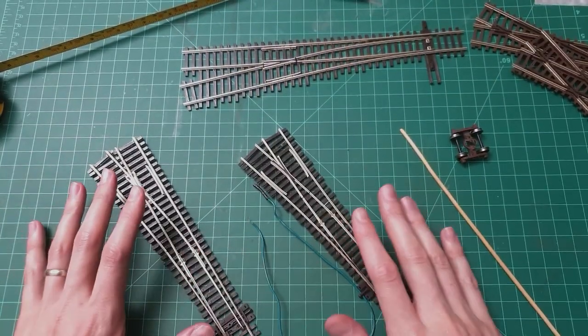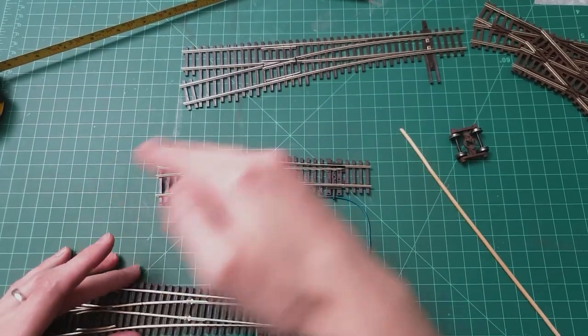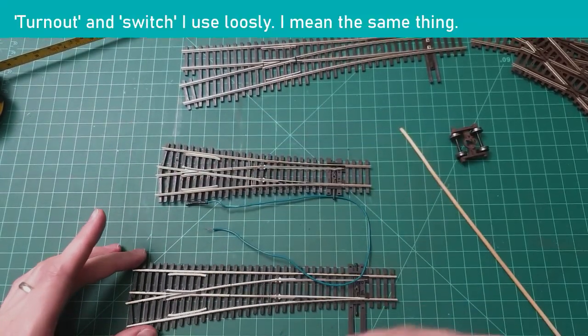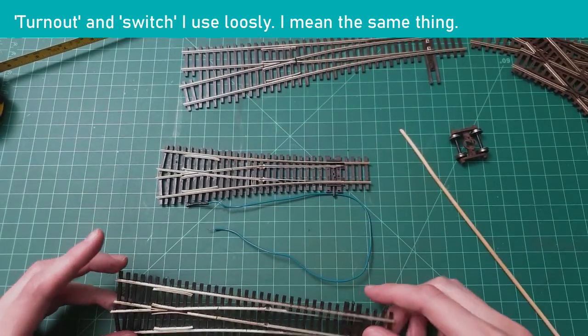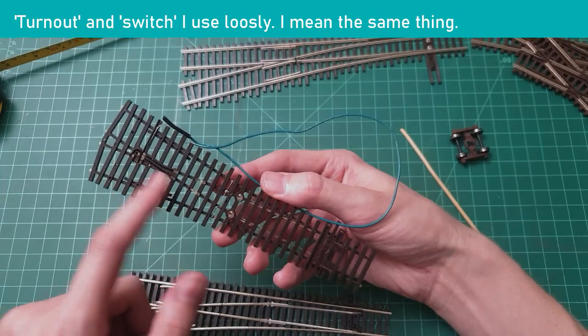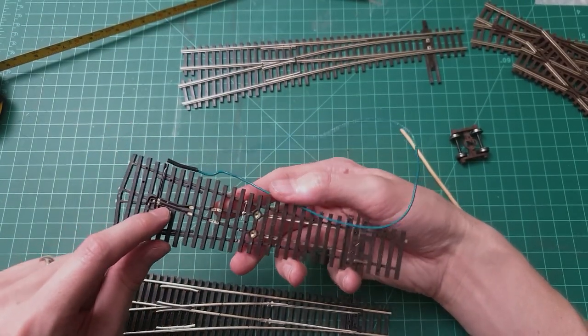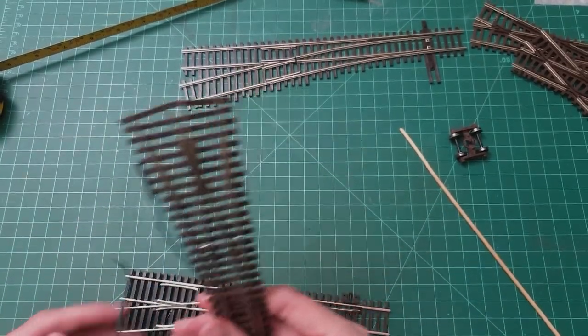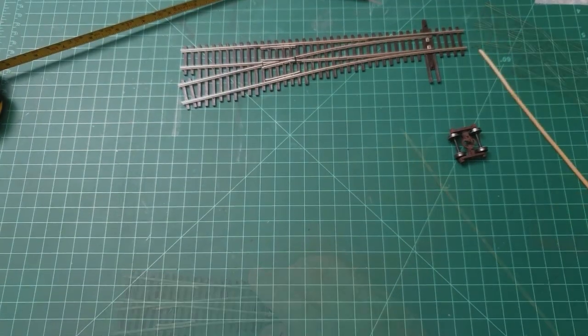This is the Electrofrog version. Peco is now coming out with the Unifrog, which is basically a marriage of both switch types. You don't have to do all the soldering and jumping — you buy it almost ready to go, and it still comes with a wire to connect the frog itself. I'm really looking forward to installing Unifrogs on my future layout.